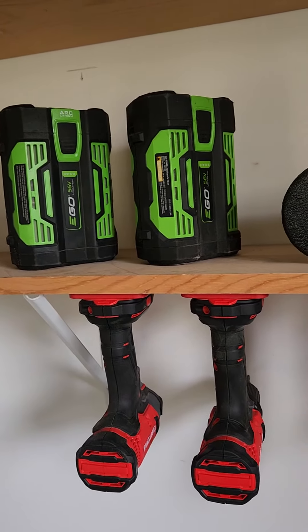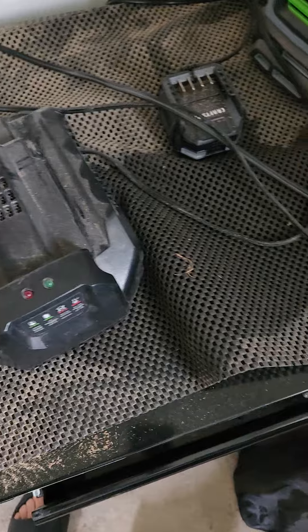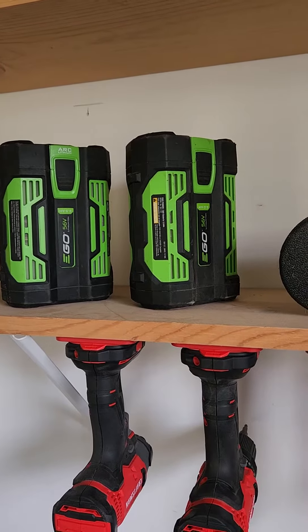They were constantly dead. I went to a few forums and found out that if you use the slow charger, which I already had just kind of locked in a closet, it somehow reprograms the battery or some shit.